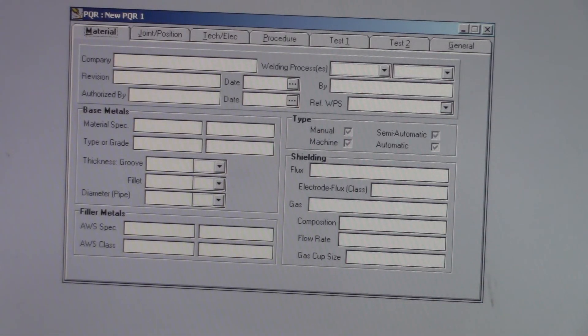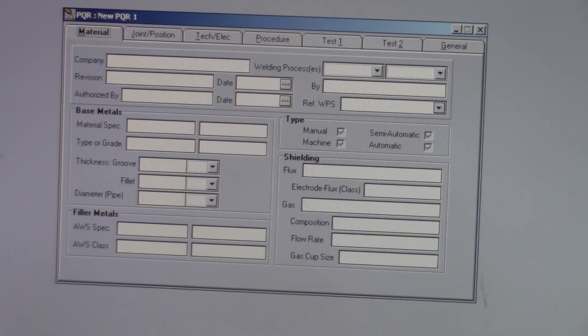Now that we've got our sample WPS done, we're going to do a sample PQR. It's the next step in the process to getting a procedure certified and getting welders certified to that process.